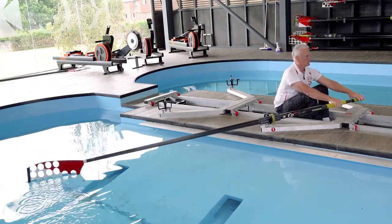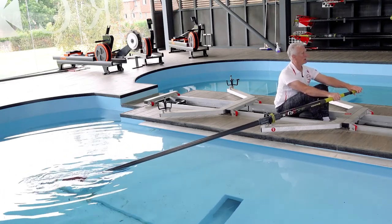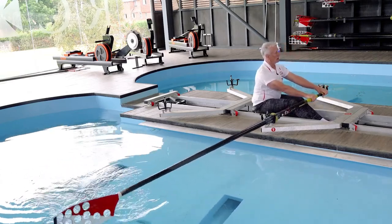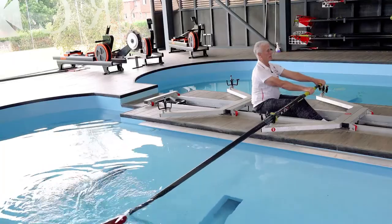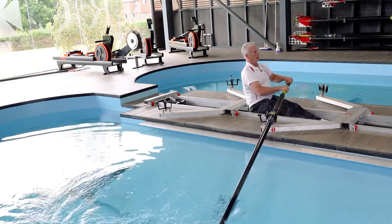Loading the back is an essential precursor to propulsion. So the full sequence is: placement, then the lock-on — loading the back — then drive with the legs, then as handle speed increases, incorporate the body to open up, and at the end finish with the arms — not really for propulsion but for maintaining contact, control, and negotiating a clean and timely extraction. That is how you propel a boat.